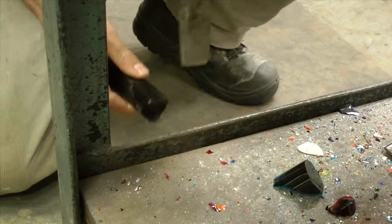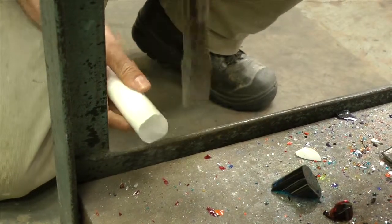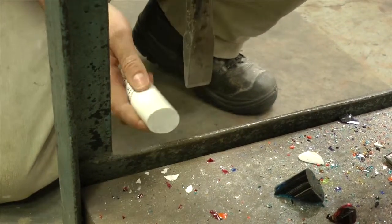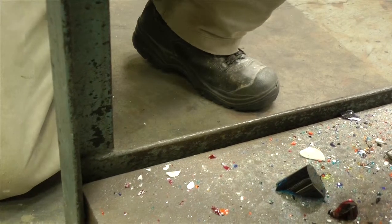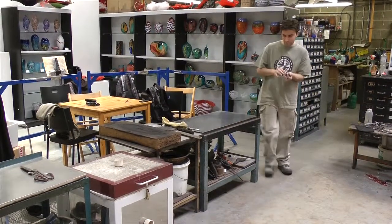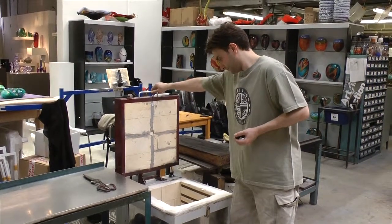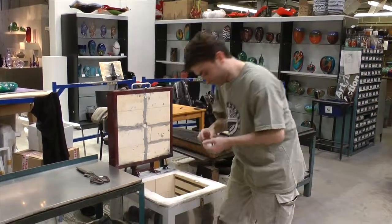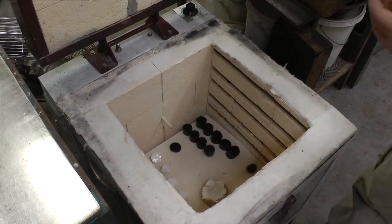The first step is to knock off small pieces of the solid color — just enough for each individual bauble. The pieces of color then need to be warmed up very gradually. To do this, we put them in a small kiln which we call a color warmer, which is set at just over 500 degrees.